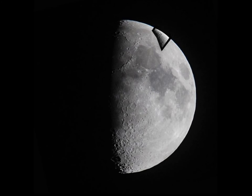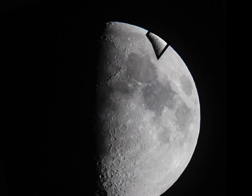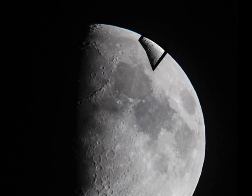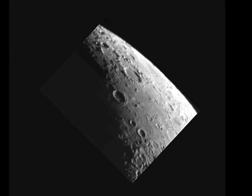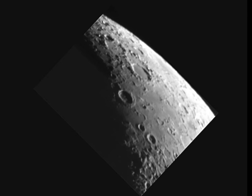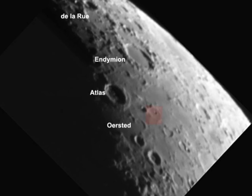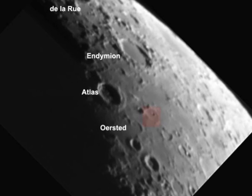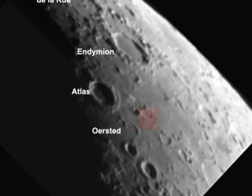Another section of the moon right on the edge. You can see the craters are elongated because they're approaching the edge of the moon as we're looking at it. You can see the individual craters named. It's always interesting to see how small a crater you can actually image — there's an example of quite a small one called Ørsted.